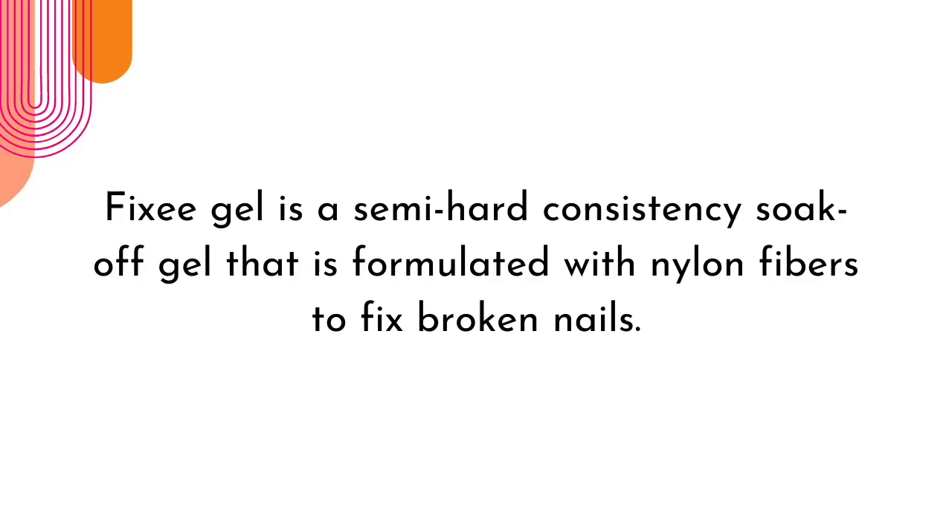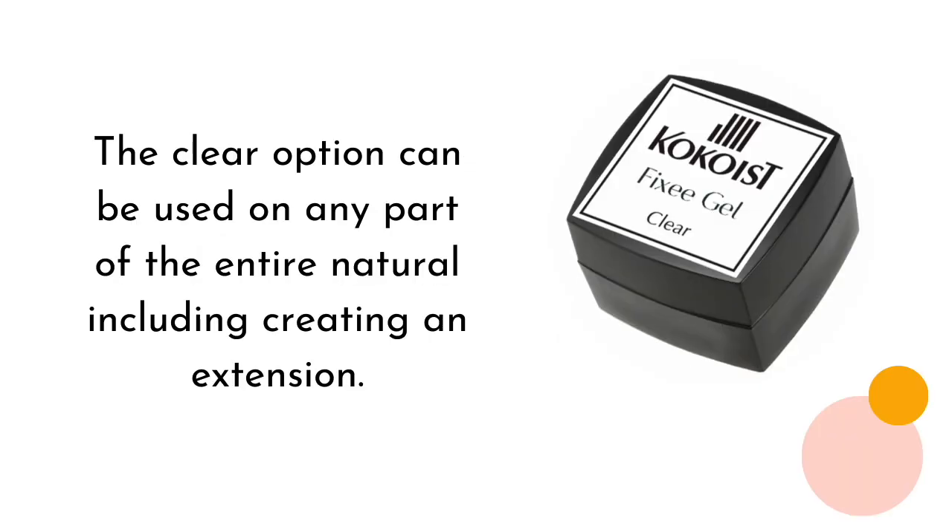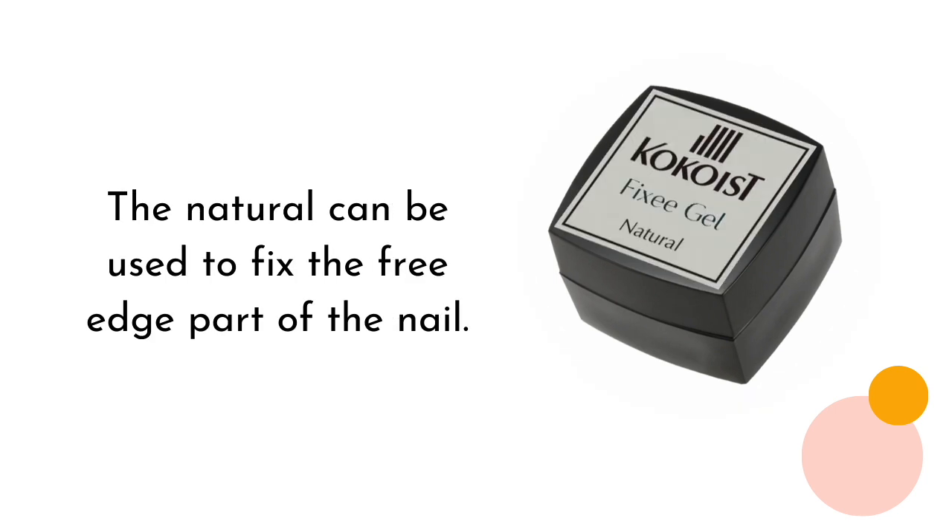If you're interested in growing in this niche with me, do consider subscribing to our weekly email list and this channel. First off, what is Fixi Gel? Fixi Gel is a semi-hard consistency soak-off gel that is formulated with nylon fibers to fix broken nails. Fixi Gel by Cocoa's is offered in two options: Fixi Gel Clear and Fixi Gel Natural. The clear option can be used on any part of the entire natural nail including creating an extension, while the natural can be used to fix the free edge part of the nail flawlessly.